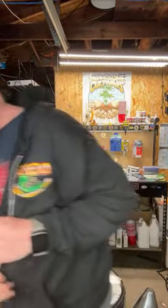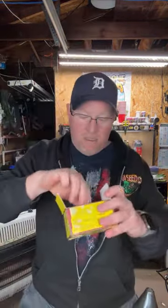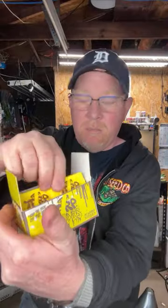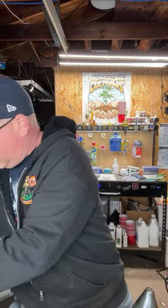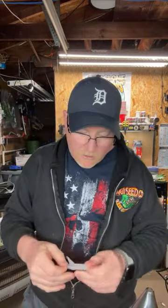You always got to have a box of these wipes around, right? Let me see what we got going on over here.